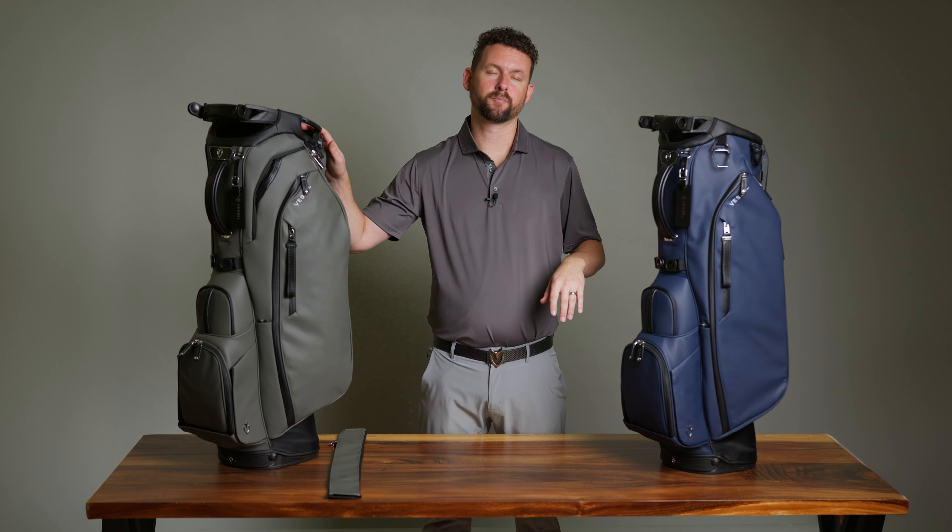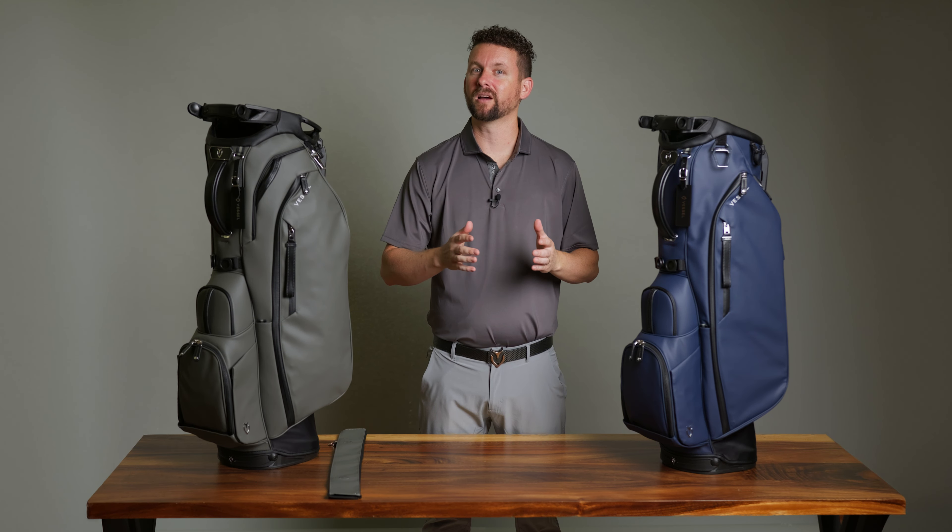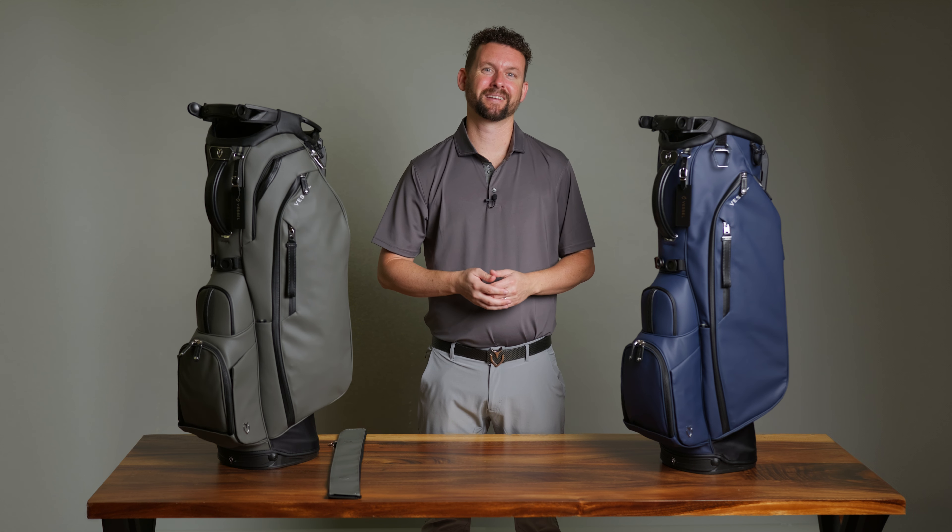Our Player 5 and Player 5 Pro bags have recently launched, and we added one game-changing feature that has never been done before. But you're going to have to stick around to find out what that is.